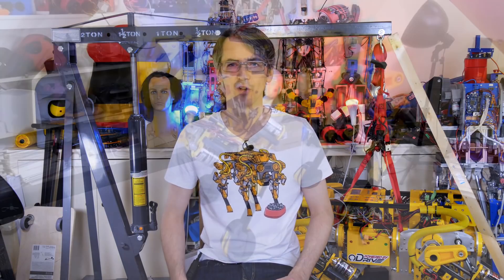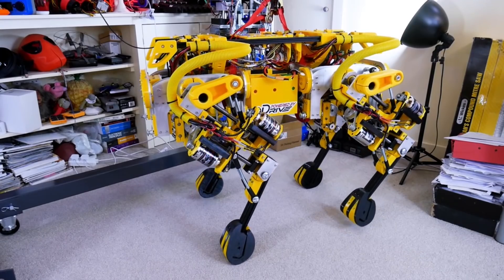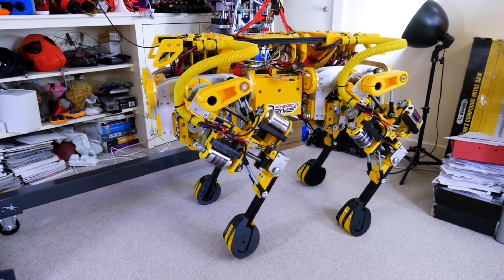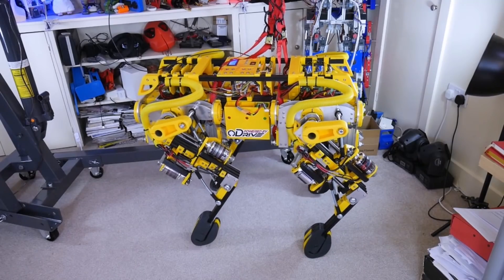Hello, this is part two of Mini Robot Development Dog. This is a smaller robot dog project than my ongoing open dog project, which is about a metre long and weighs 50 kilograms, and I'm doing this project to really see if I can make a robot dog walk dynamically before I return to the bigger project.